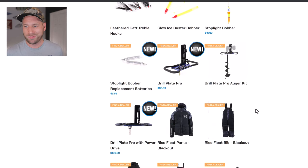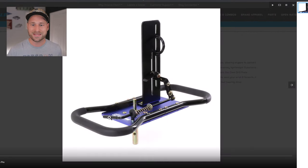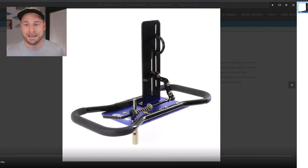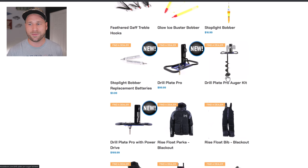Next is the Drill Plate Pro — Clam has had their Clam Plate before, now referred to as the Drill Plate. What's different in the pro version is a rubber dipped coating on the trigger finger handle, a spring incorporated into the trigger, and a higher top bar that provides more height adjustment to fit a larger variation of 18-20 volt drills on the market today. It's priced at $99.99.